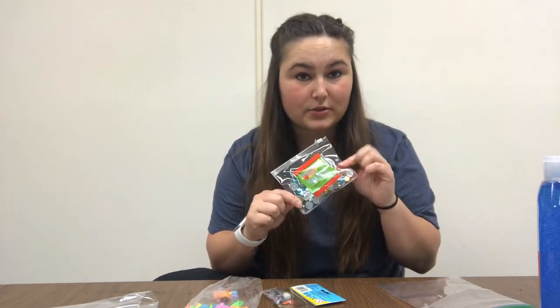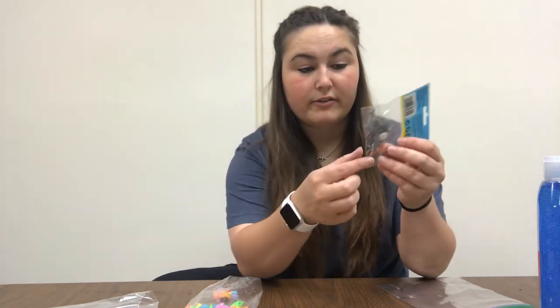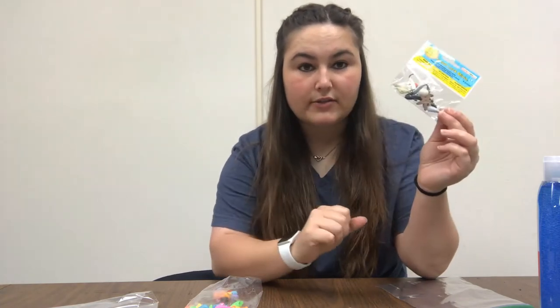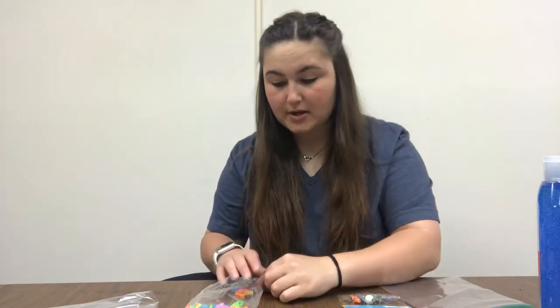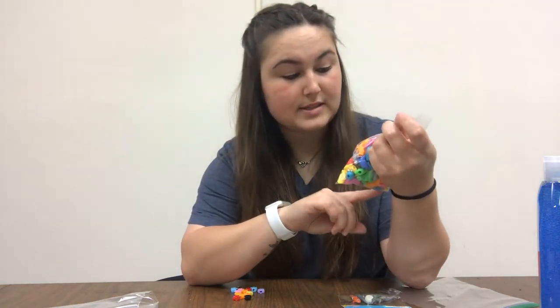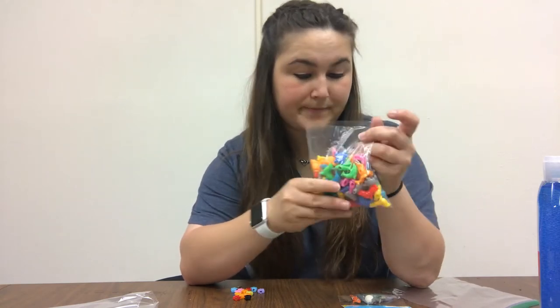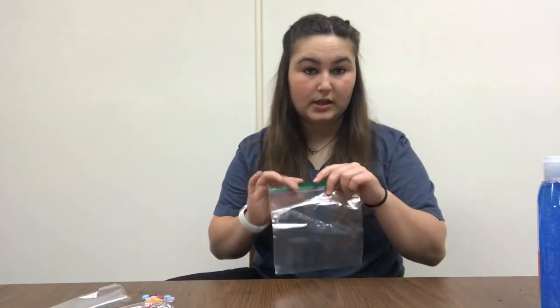I have some little sequins, they're really shiny. I have this little bag with a fish, a shark, a starfish, a turtle — stuff like that — because this is going to be an ocean sensory bag. I have some cute little stars that I might put in there, and then I have this bag of ocean-themed beads with turtles, whales, dolphins, and seals.